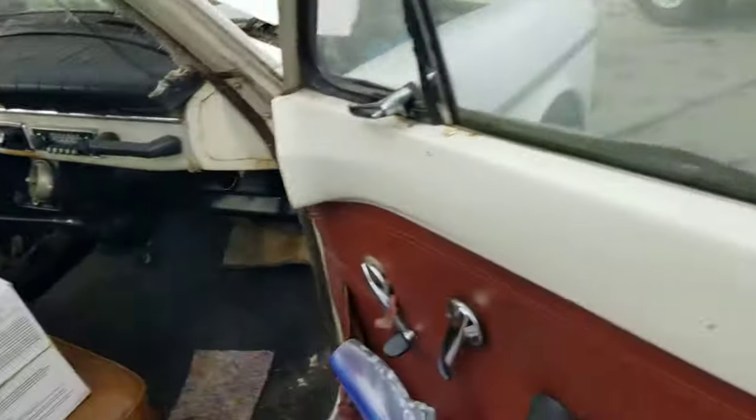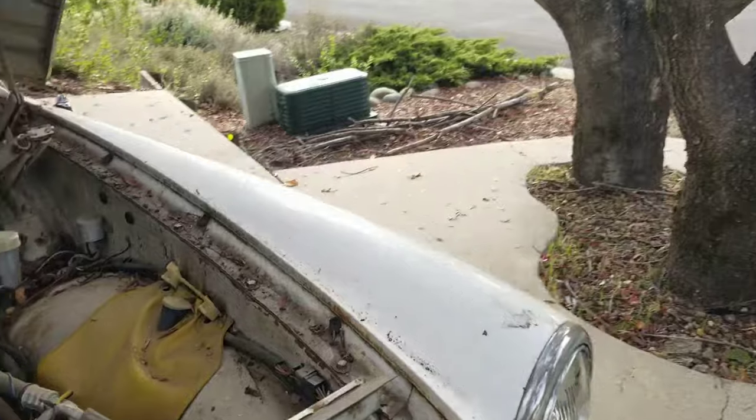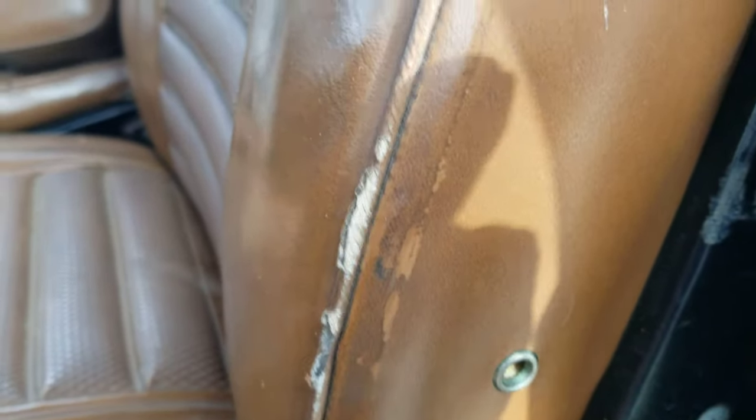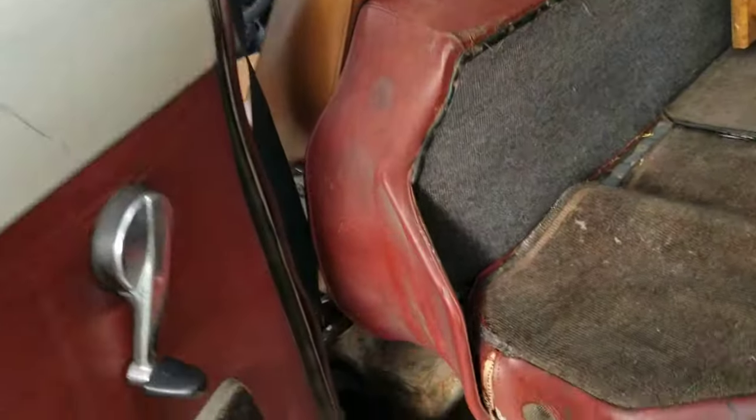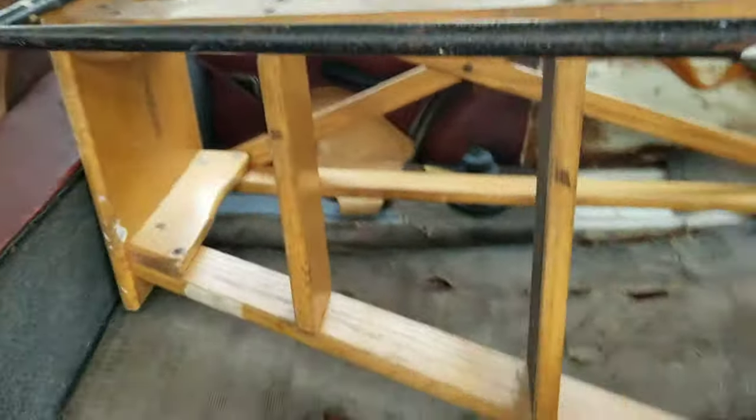The floorboards obviously have rust. There is a nice patch panel under here — somebody did replace the panel and they did a pretty good job. The rear seats are rusted. The seats are not original, but that is the original color. The dash headliner is starting to sag. The car needs a lot of work.